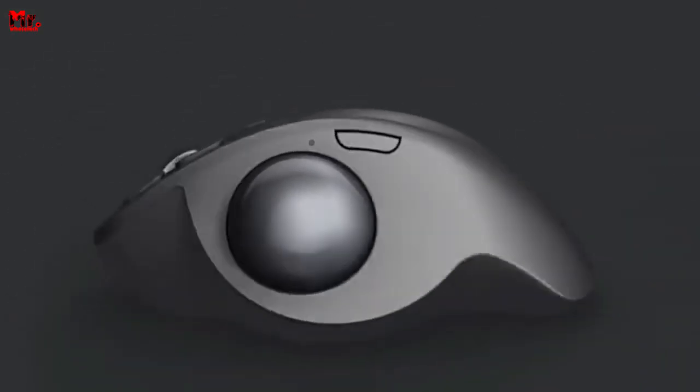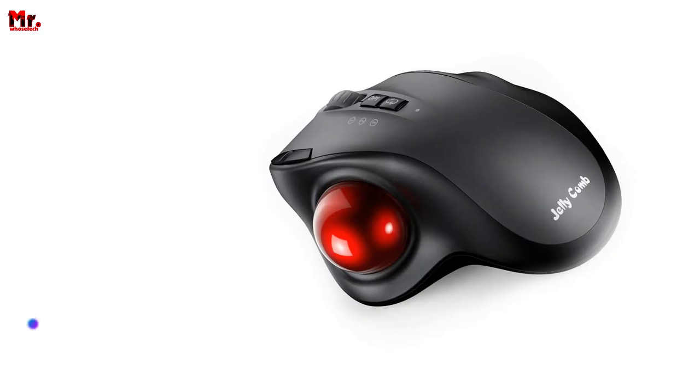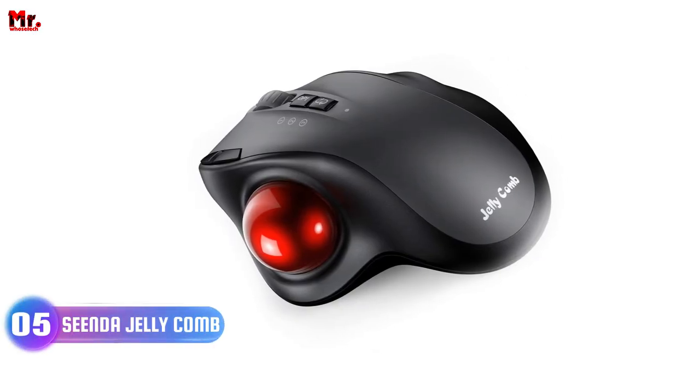You can find links to all the featured products in the description below. Let's get started at number 5: the Sienda Trackball Mouse.